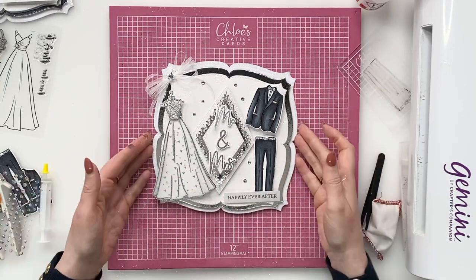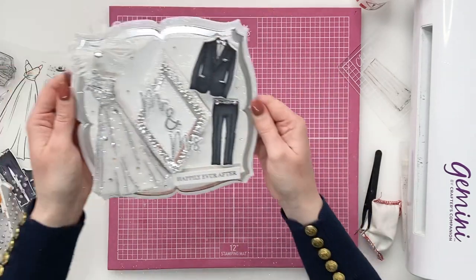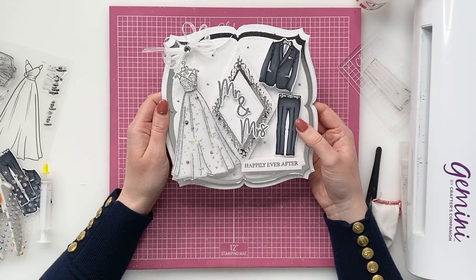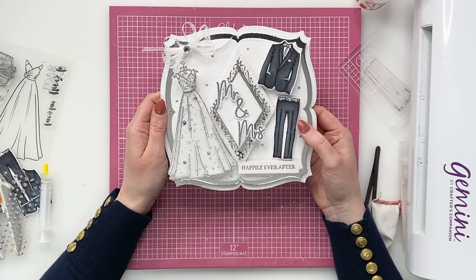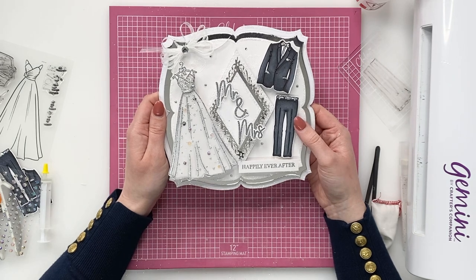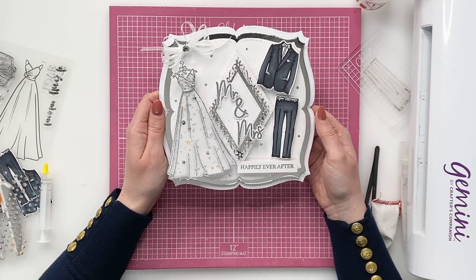And that right there is your finished card. I'm going to bring in the one that's completely dry just to show you. I really hope that you have enjoyed creating this card with me today. If you haven't done so already, please do subscribe to our YouTube channel where we're always posting lots of inspirational content. I hope to see you all again very soon. All of the products are available to shop online at www.chloescreativecards.co.uk